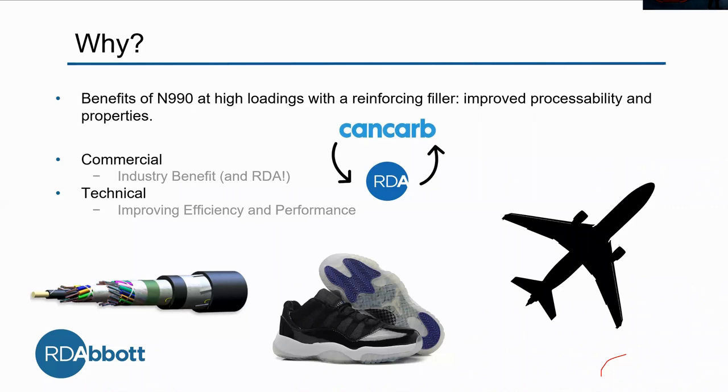For the technical team, when you improve efficiency and performance, everyone likes to come to work when things are working out well. And then we can go right back to selling more, because that'll improve the performance of the product.